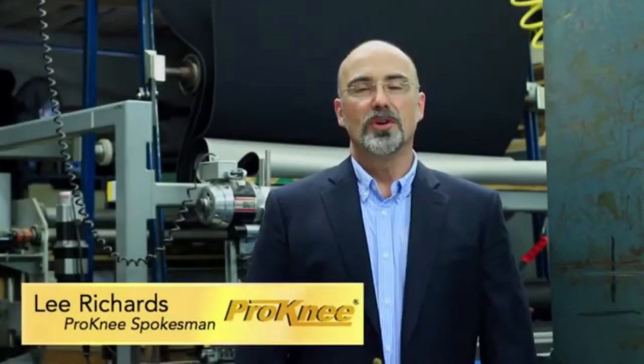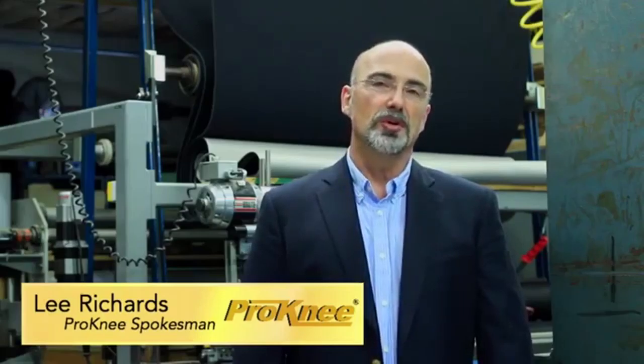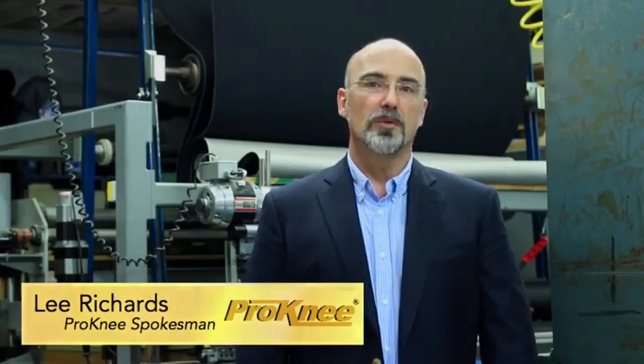Hello, I'm Lee Richards from Pro Knee Corporation and today I'm going to show you how to properly use the ProMeasure.